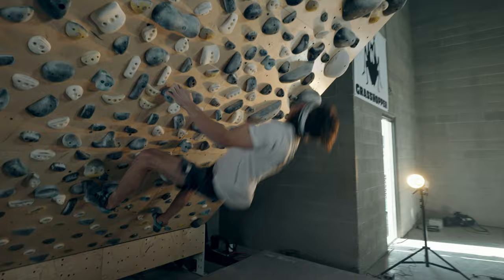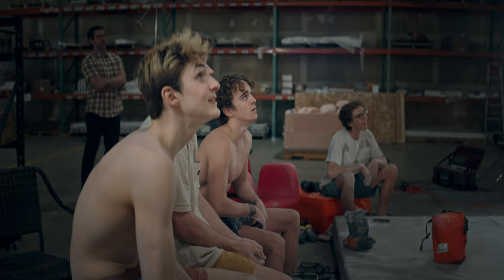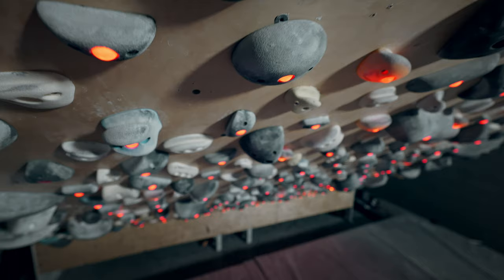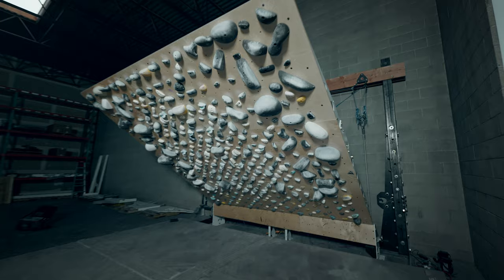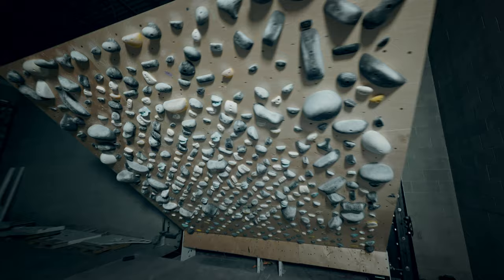The Grasshopper board is an adjustable climbing wall. All the holds on it are in the same spot all over the world, so it's important that we get them right. The wall will have almost 500 holds on it. They'll all be assigned an LED light, and each problem will be identified by a series of lights. The board is also mirrored so that you can do problems left-right-left or right-left-right. The amount of problems that you can do on the board is infinite.